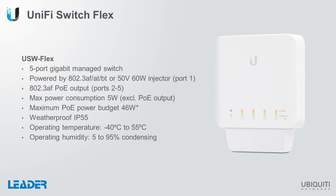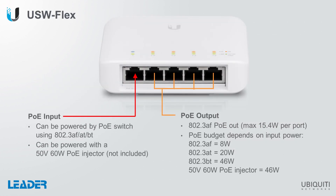It's certified IP55 weatherproof and it has a wide operating temperature and humidity range. The USW-Flex can be powered up using a standard PoE switch or a PoE injector. However, depending on the type of PoE that's used to power up the device will impact the PoE budget that's available.